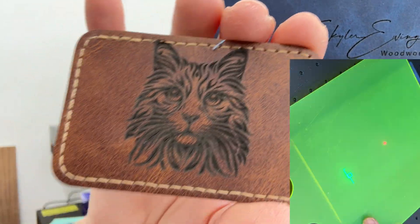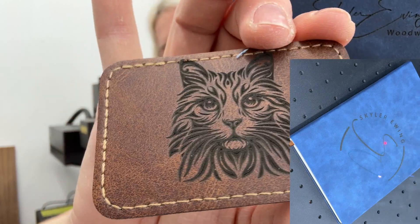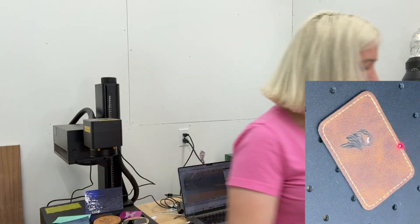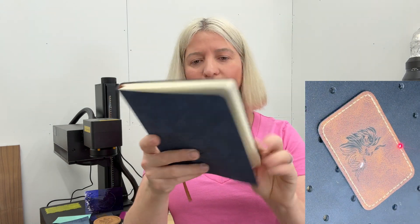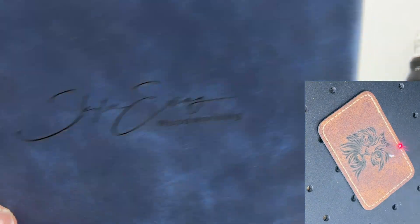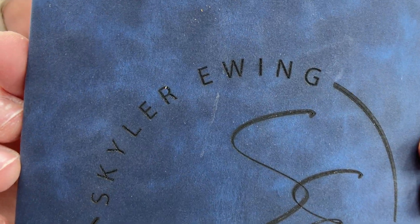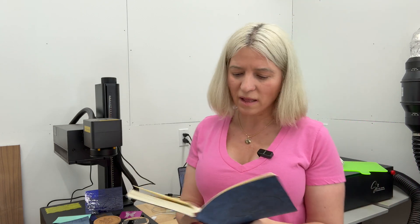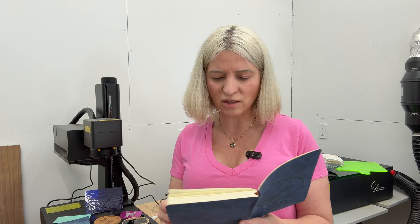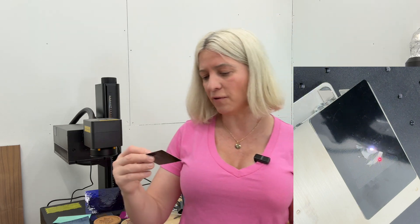I also engraved this notebook I'm holding — I engraved my name and my logo on it — a very, very nice clean leather engraving. For leather: speed 500, frequency 30, Q-pulse 20, lines per inch 1200.